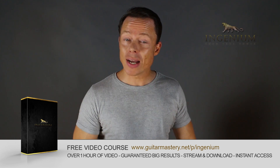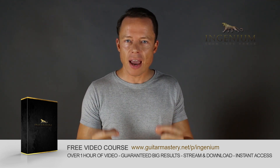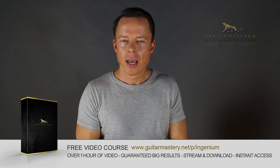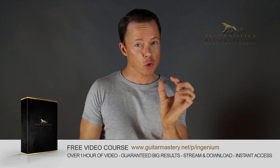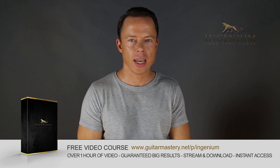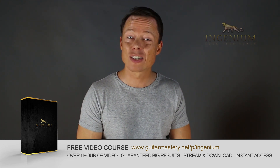Go to my website right now and download my free course on alternate picking mastery. It contains five essential exercises that will take you to alternate picking mastery faster than you can imagine. I've also included my method of how to lay out a practice plan in just one to two minutes that will absolutely boost your results like nothing you ever tried before. So go download it right now — it's free.